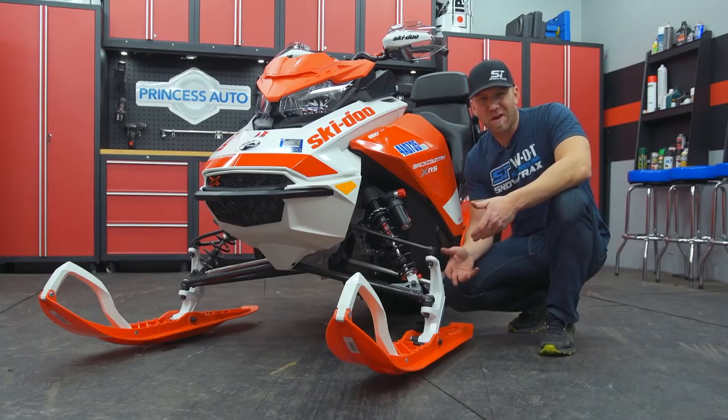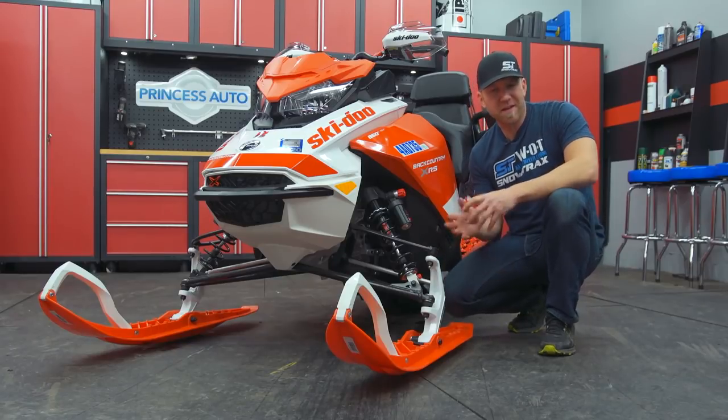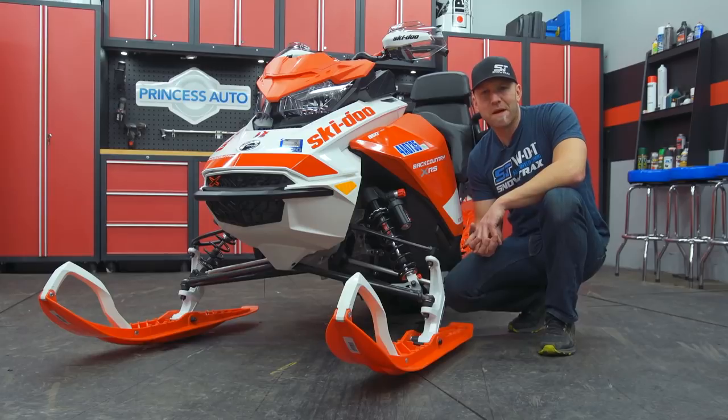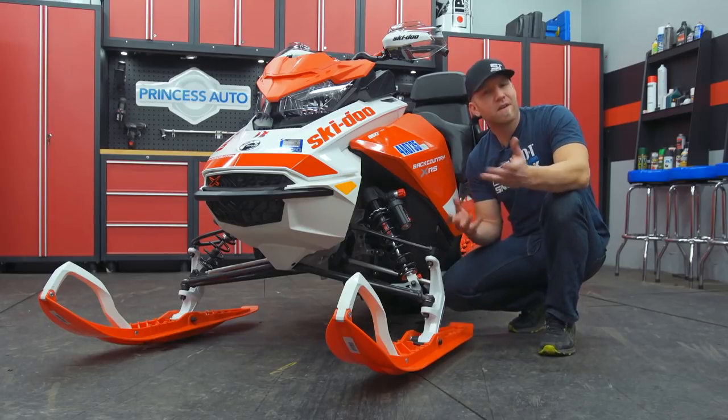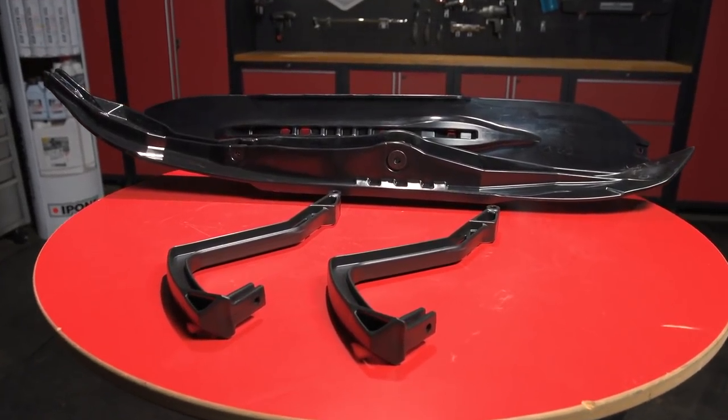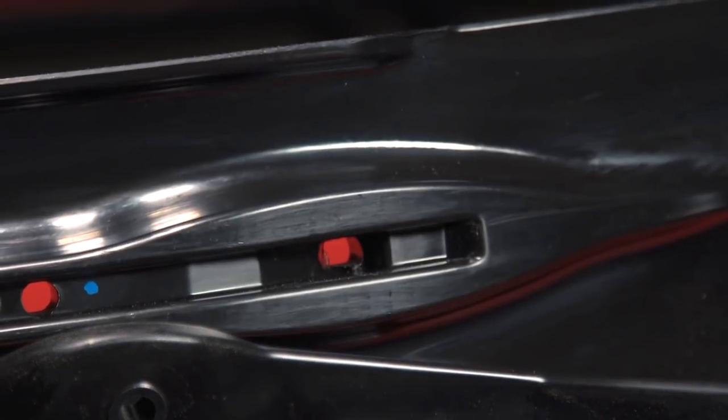The stock skis on the XRS are very off-trail focused, as is the RES 3 front suspension that's got a similar geometry to the mountain sled, but making a small change up front here can make worlds of difference. The swap I'm talking about is going from the Pilot DS2 Mountain Style Ski-Doo ski to the Kimpex Rush Style ski.